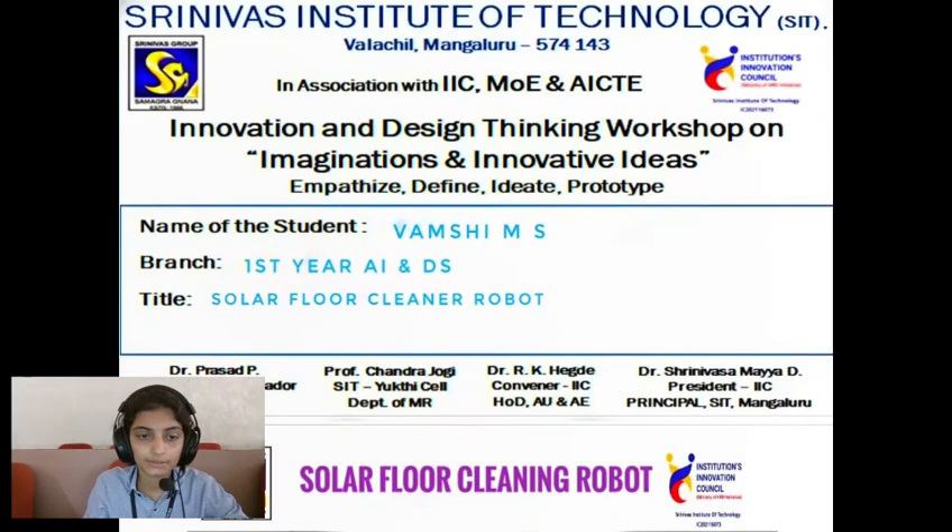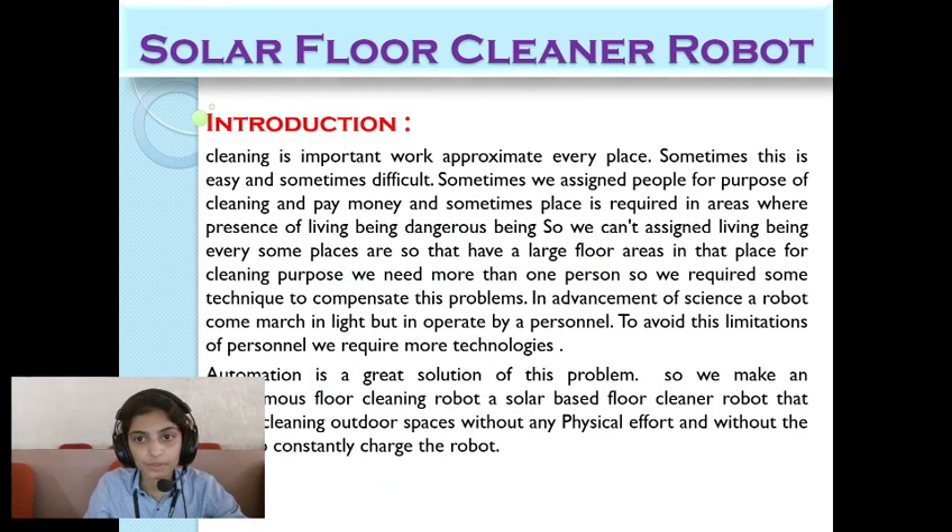Today's topic is the solar floor cleaner robot. Cleaning is important work required at every place. Sometimes it is easy and sometimes difficult. Sometimes we assign people for the purpose of cleaning and pay money. Sometimes the place requires cleaning in areas where the presence of living beings is dangerous, so we can't send living beings. Some places also have large floor areas where we need more than one person for cleaning.